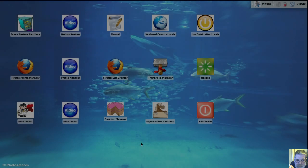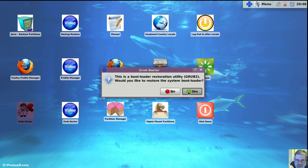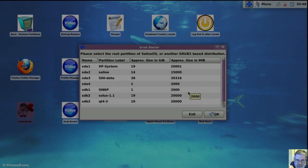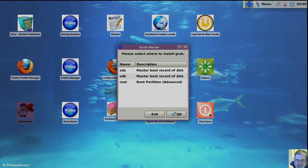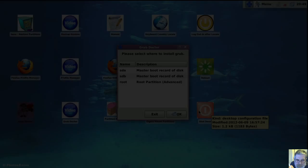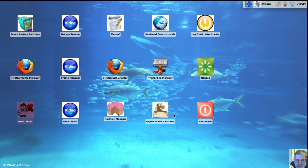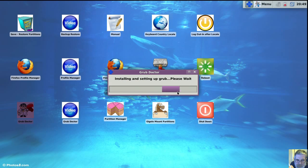So we'll do it once more. Select your boot partition or primary boot partition, then select the hard drive to write the MBR to. And that's all there is to it.